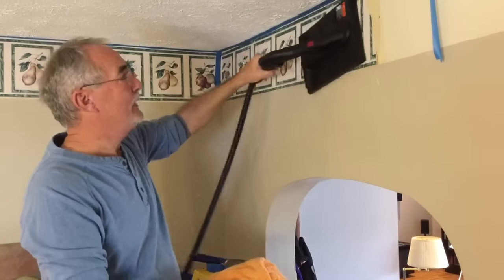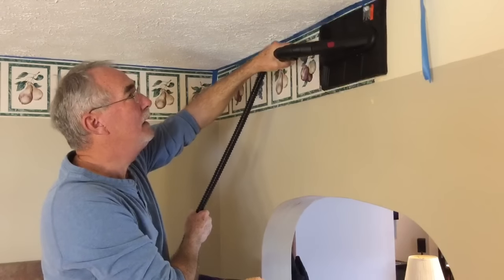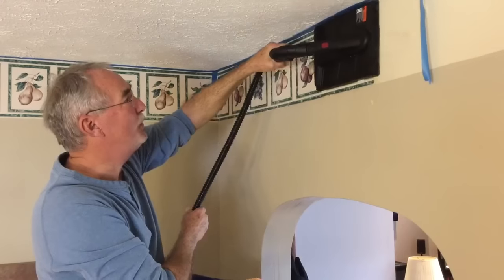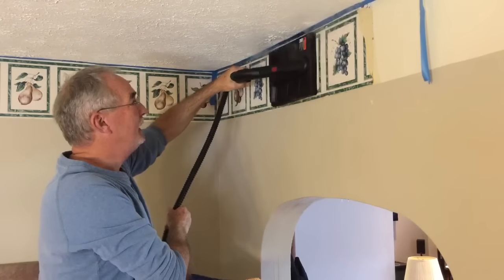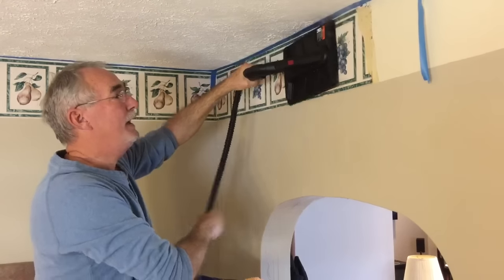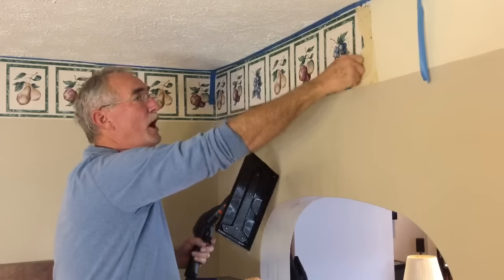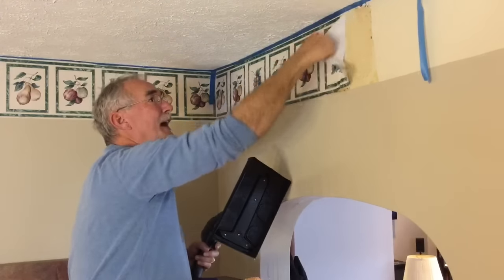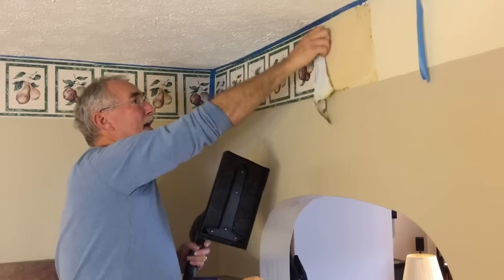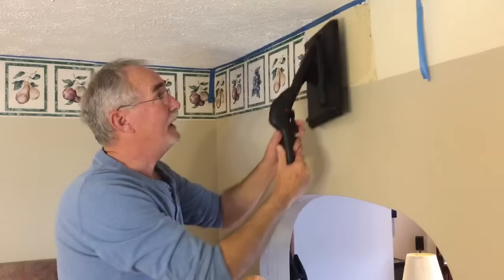So what we'll do here is put it on the first layer of wallpaper, make sure it's good and steamy — it gets in there very well — and then we'll remove the top portion. It comes off very easily, and then we'll make a second application.